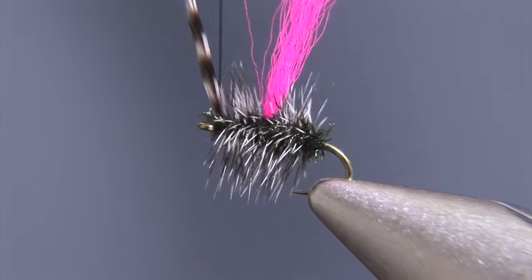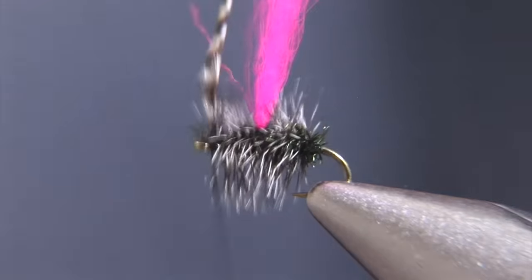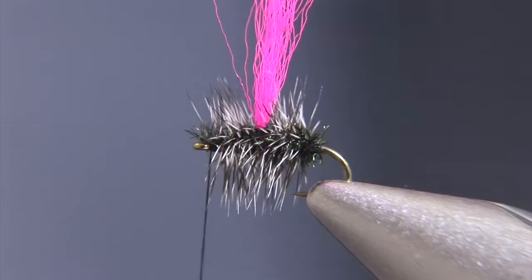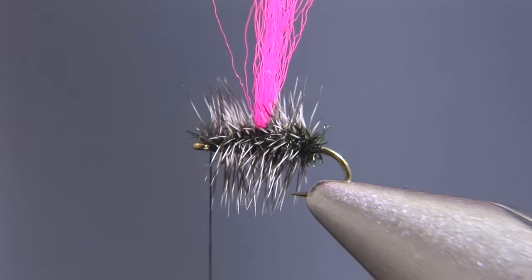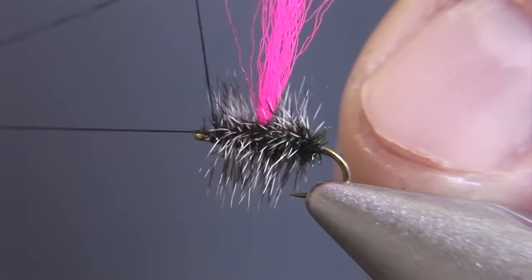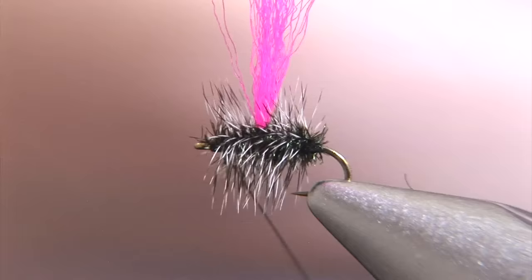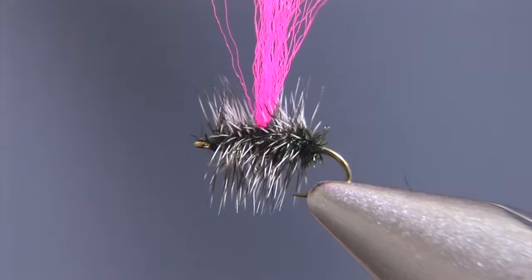We'll take a couple of material locking wraps behind the hackle and a couple of material locking wraps in front of the hackle, and we'll remove the hackle and then whip finish. I typically tie this in sizes 14 through 20. Larger sizes are nice cluster imitations, and smaller sizes work well for single midges.